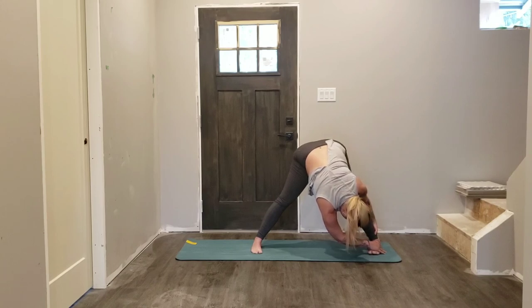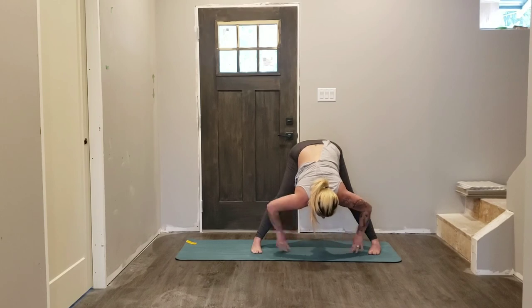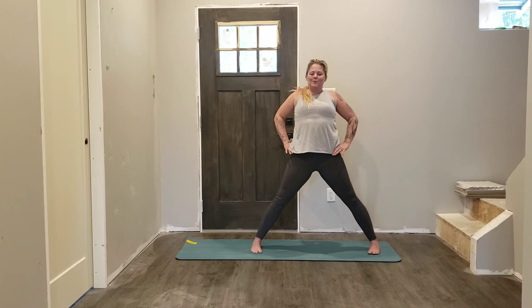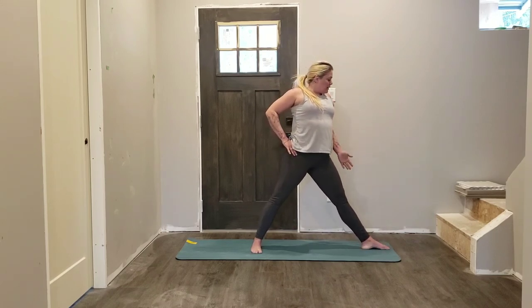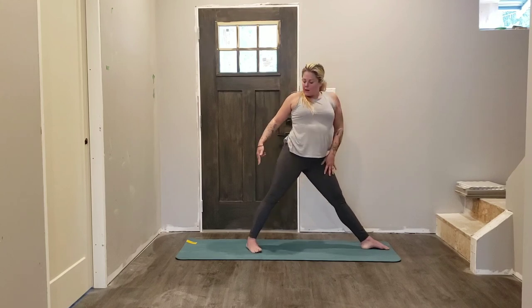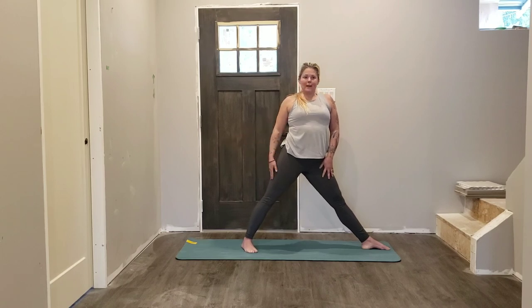Inhaling and exhaling through the nose now, really trying to slow our breath down. Walk your hands back through the center, bring your hands onto your hips, engage your abdominals — rolling back up, shoulders back and down. Let's pivot the left foot so your left outer edge of your foot is parallel to the long edge of the mat, and your right heel is now slightly closer to what was your front edge of the mat.